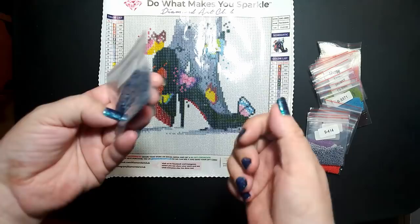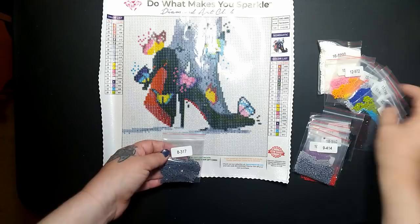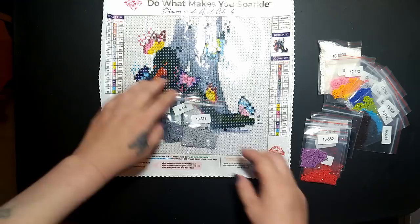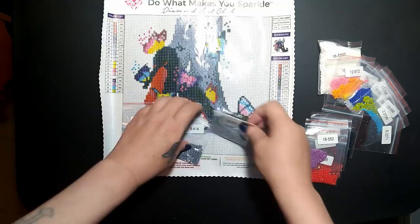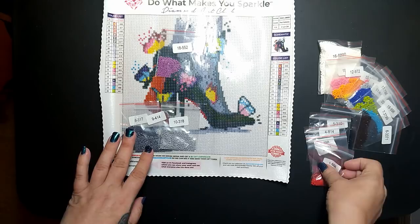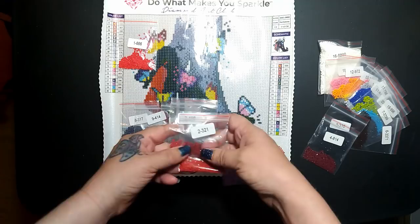It looks like these diamonds are done by weight, which is awesome, and they do talk about their diamonds being better than other companies — it'll be nice to see if that's true. So let's take a look — it's kind of mixed up so I can't do a proper inventory, but there's obviously going to be a lot of grays, whites, and blacks since it's technically a black and white. The only color is meant to be on the bottom of the shoes and the butterflies.